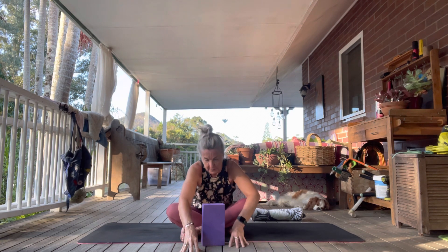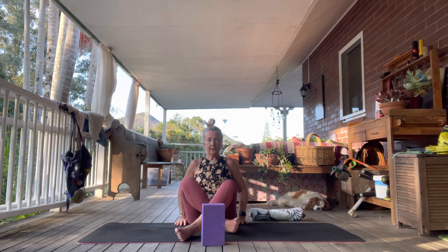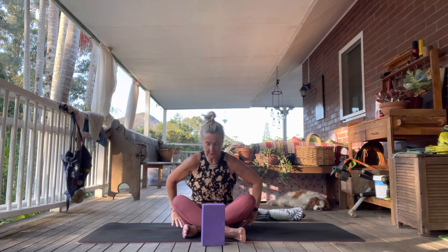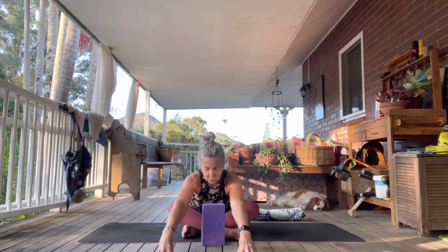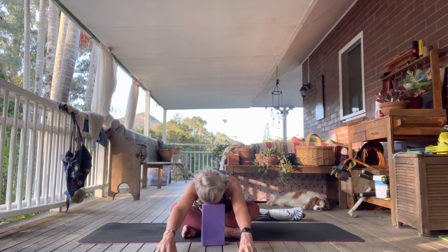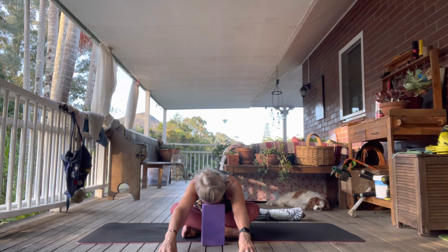Inhale, walk those fingertips up. We'll do the other side — taking the right shin in front this time. Make sure the feet are flexed. Inhale up first, then keeping that length in your body, bring the fingertips down as you exhale. Take another inhale, then exhale, bring that forehead down. Last inhale, complete your exhalation.